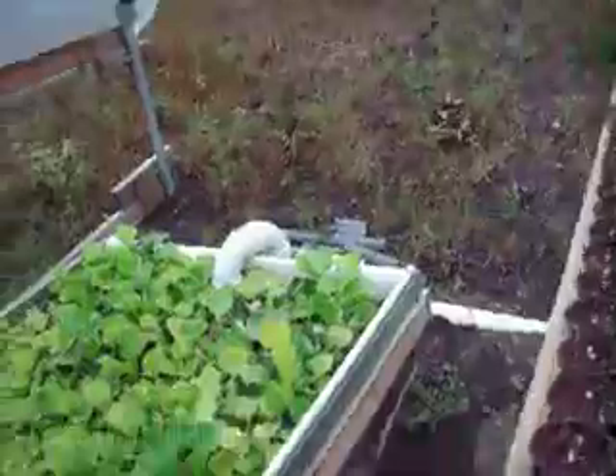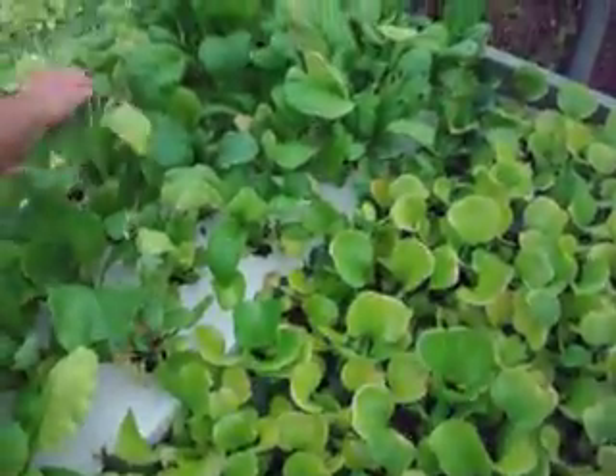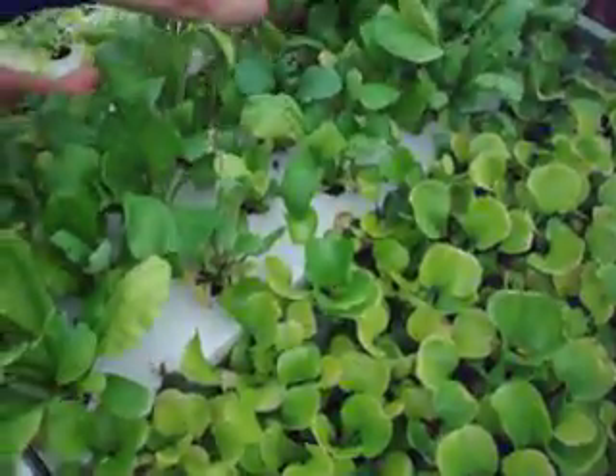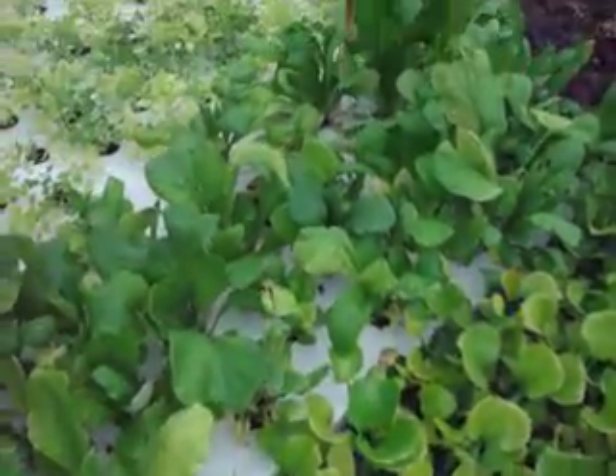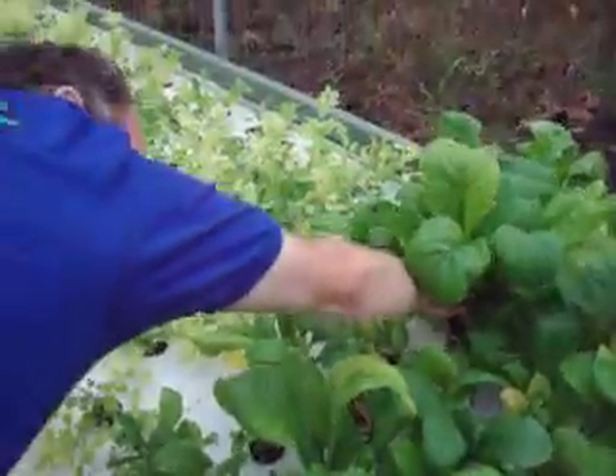Let's see what the roots look like. Holy moly, look at the root system — whoa! That's a really good root system.